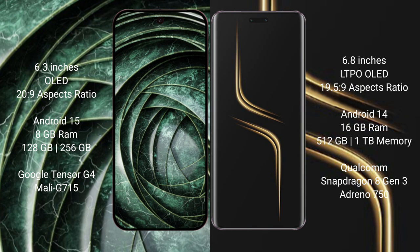Google Pixel 9a runs on the Android 15 operating system. It comes with 8GB RAM and 128GB or 256GB internal storage, powered by the Tensor G4 processor with an Adreno GPU.